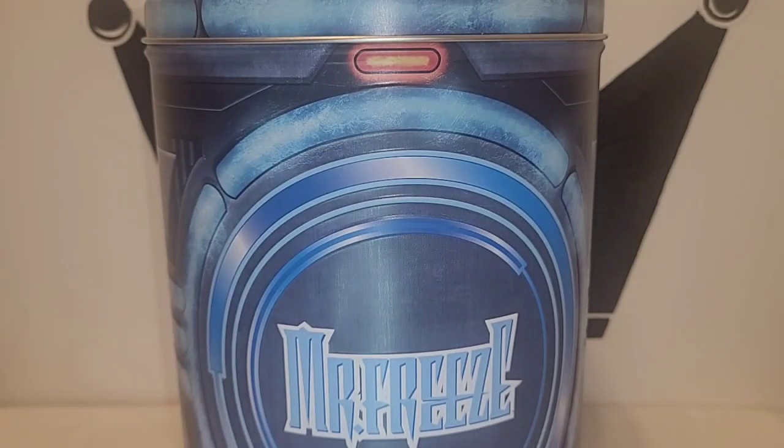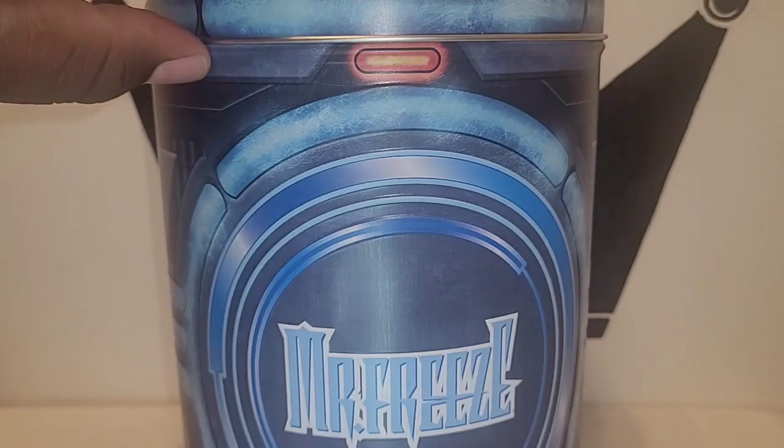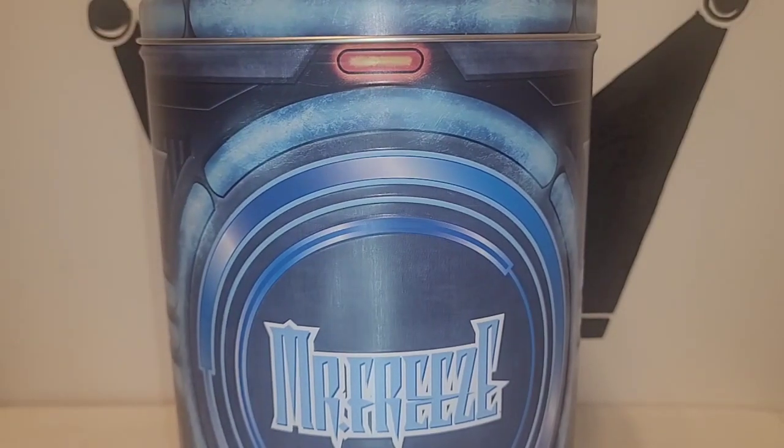Hey, what is going on guys, this is the Figure King and today we're going to be taking a look at none other than the 1:12 scale Mezco Mr. Freeze figure. We're going to start where we always start — the packaging — and let me say this is one of the coolest packaging I've ever seen for a figure.